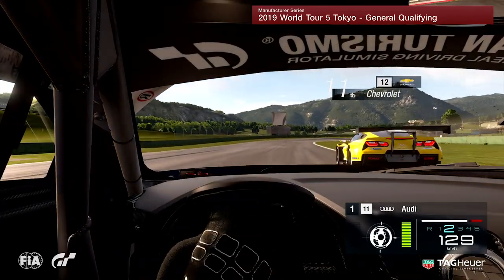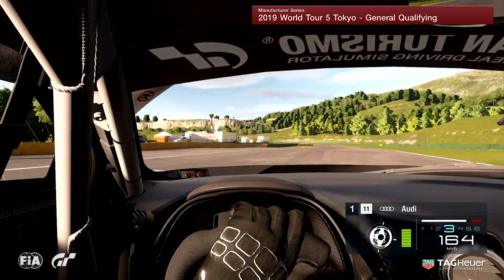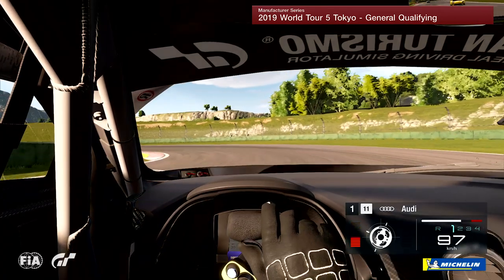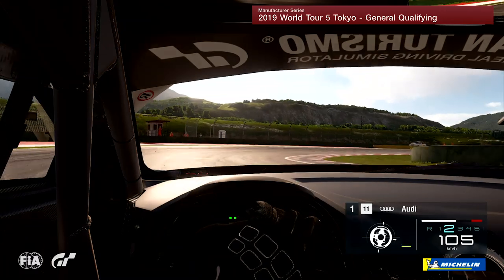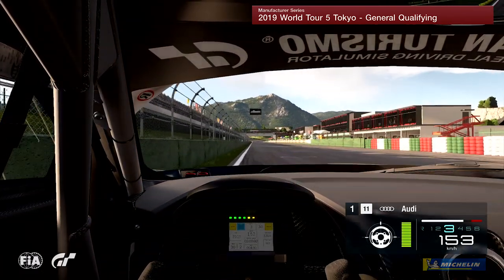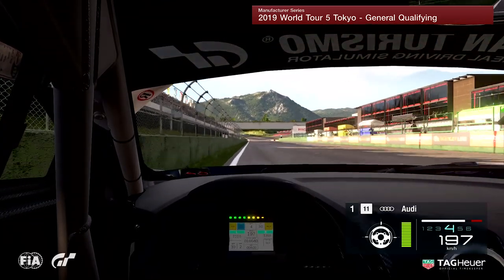Then chuck it into the right hander here and we're going to try and keep it really tight at the hairpin. As we come into the braking zone we chuck it in, trying on the kerb, keep it really tight so we've got a really good angle for the right hander. Right through the corner keeping the throttle on a little bit there as we head towards the line — and that is a lap of Lago Maggiore GP2 in the Audi R8 GT3.